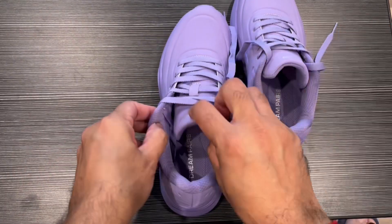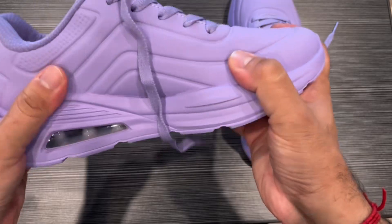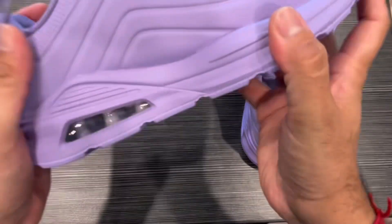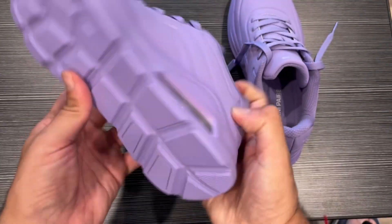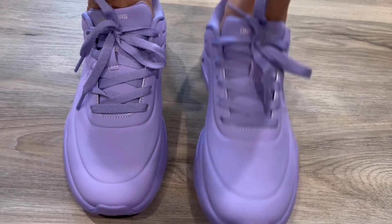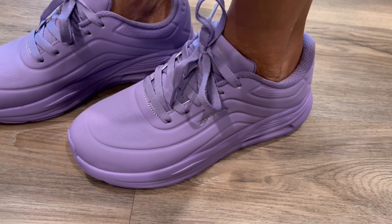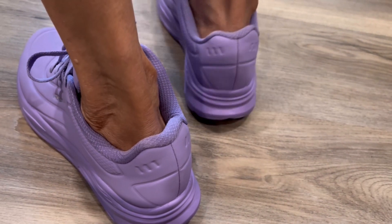Very nice comfortable memory foam as well and the design and color wise is good. The quality wise also is all fine and the sole looks really good. You can see it is comfortable and the side also looks fine from the back also.